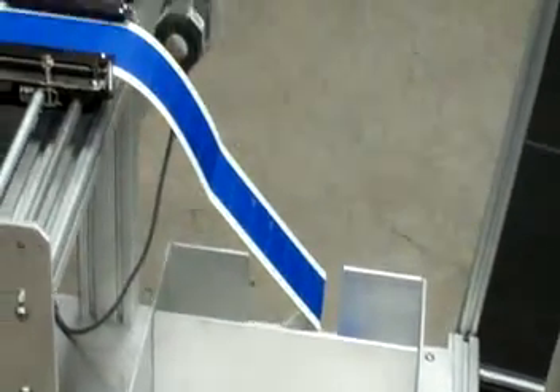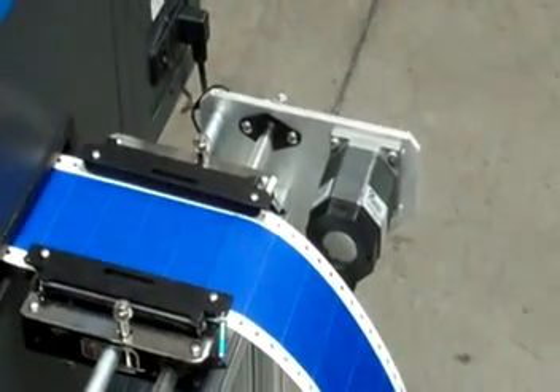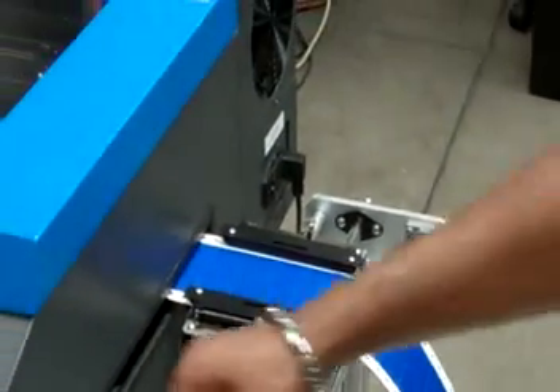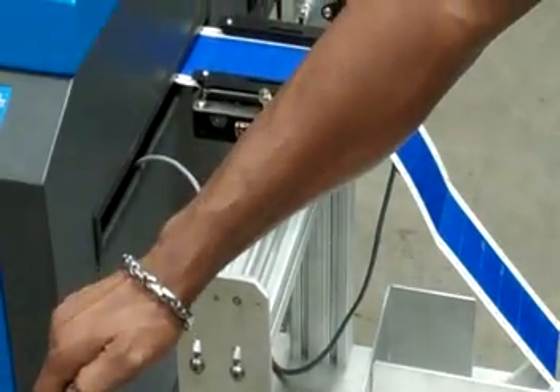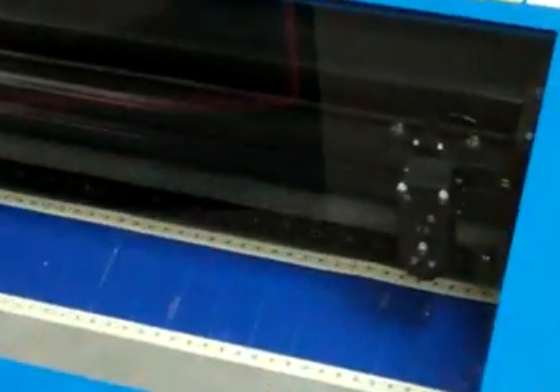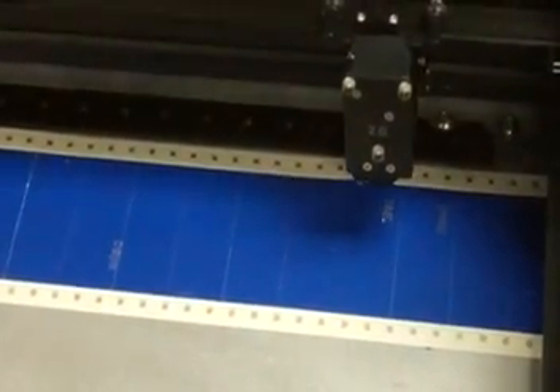A stepper motor, PLC, and motion control software were added to allow for moving of the paper or label product to any length required. The labels are moved into position in the Universal Laser marking bed and then moved out when the next set of labels are ready for laser marking or cutting.